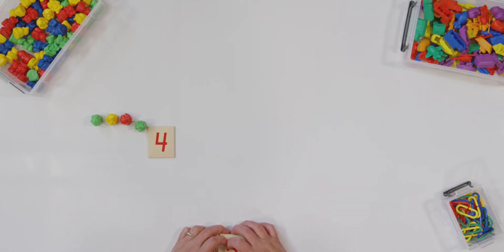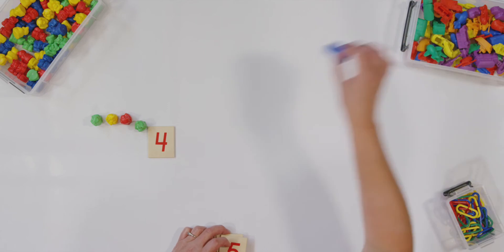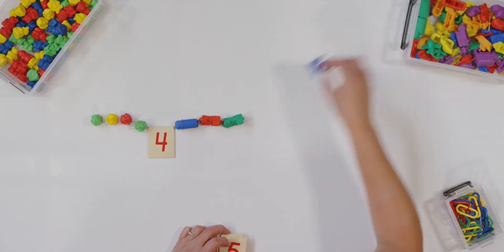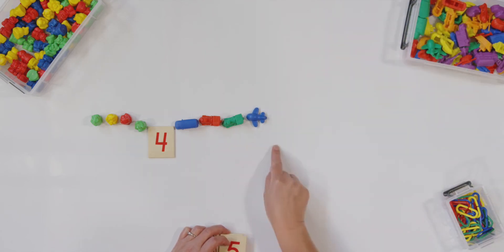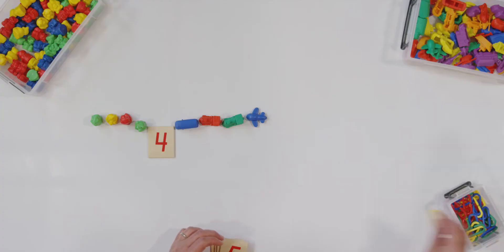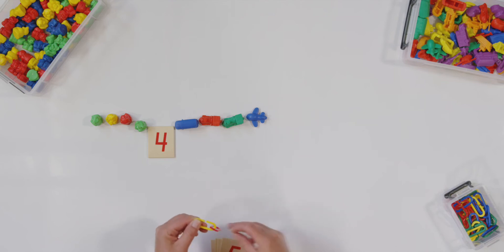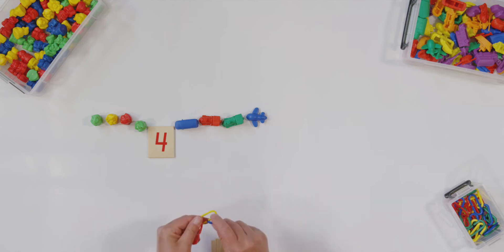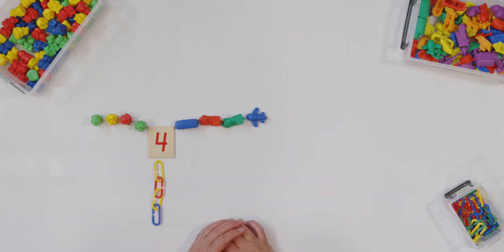Let's do it again but with different counters. I'm going to use my transportation vehicles. One, two, three, four. Did you put four more down? Good. Now my last counters are chains — I am going to hook four chains together. You put your four counters down too. One, two, three, four. And there is my four.